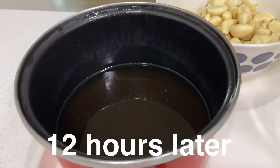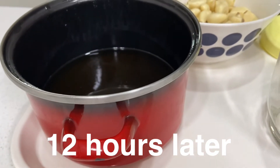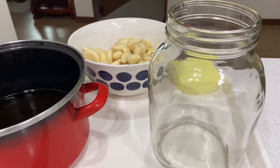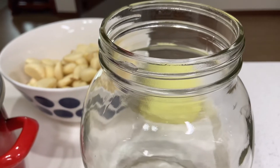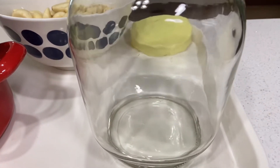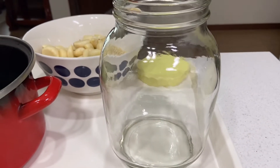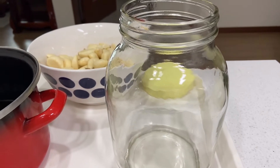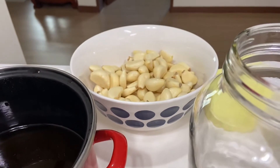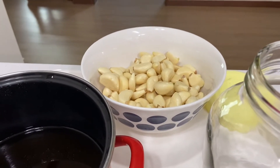We need to cool down the mixture for at least 12 hours. The mixture has been cooled down for 12 hours and it's ready to be poured into the cloves of garlic. I prepared a clean sterilized jar to store the cloves of garlic and the vinegar mixture. I used hot boiling water to sterilize the jar to kill the bacteria and prolong the life of the garlic.